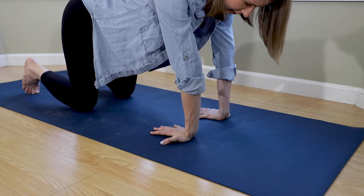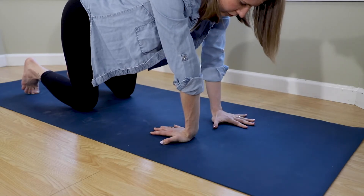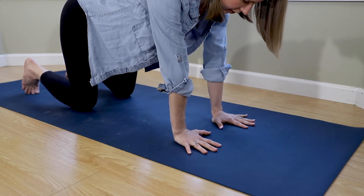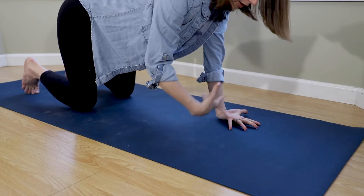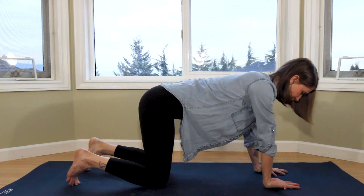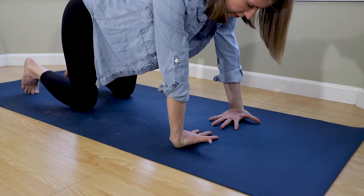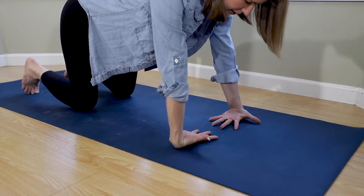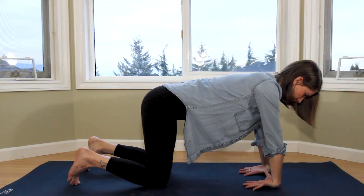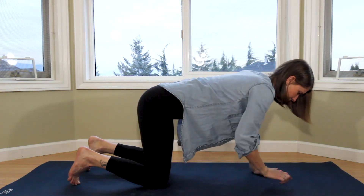Pausing in any of these positions that feels good to you, really taking your time making sure your wrists are fully warmed up. From here, flipping the palms upward — fingertips towards the top, next fingertips in towards each other, and towards the back of your mat, then returning to the top.